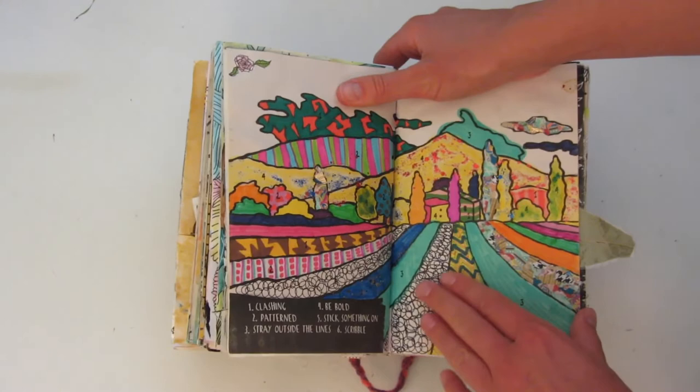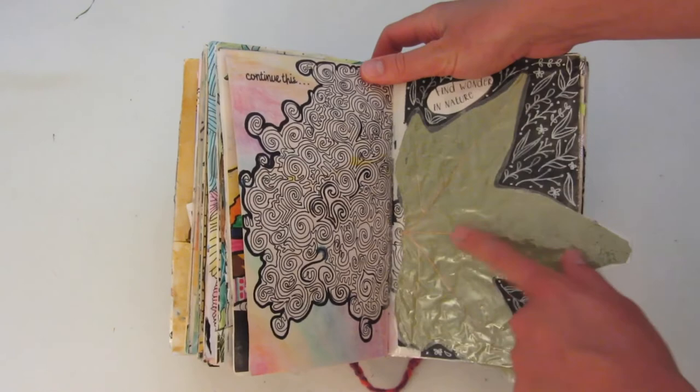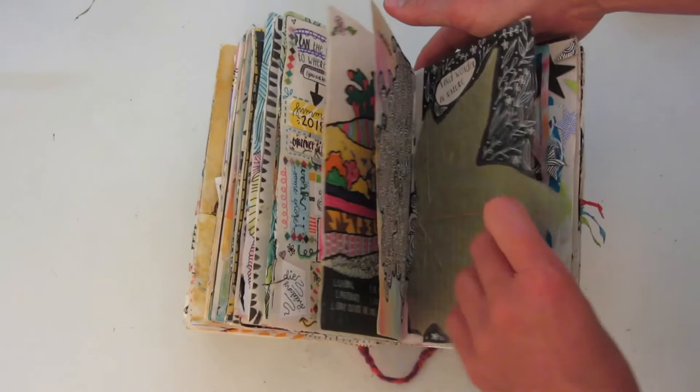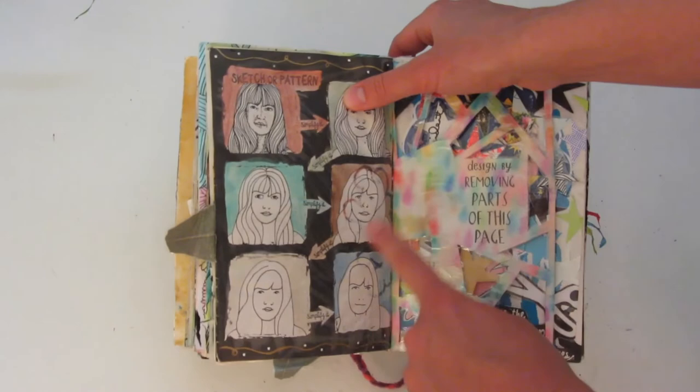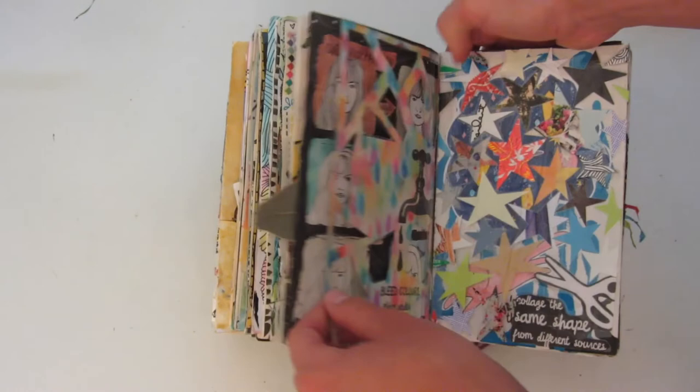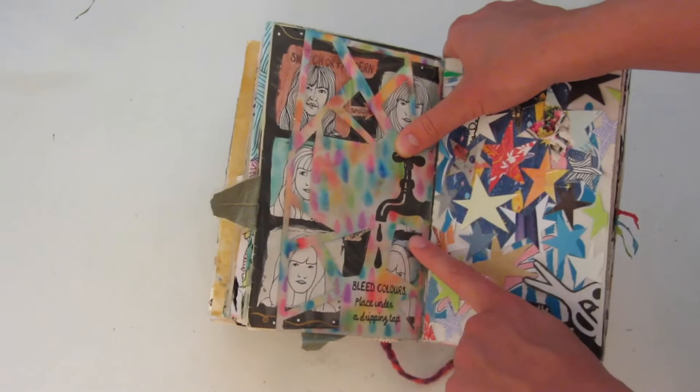On the left you were supposed to continue this design. And over here it says 'find wonder in nature' — I had this leaf that was pressed from many years back, so I decided to cover it in backing tape and glue it in the book. The edges of it kind of peek out but I think it's kind of cool. Over here you were supposed to take an image and then continue to simplify it, so I did this little portrait of this girl. This page says 'design by removing parts,' so I just did this geometric type of pattern. Then on the other side you were supposed to bleed colors and place under a dripping tap.